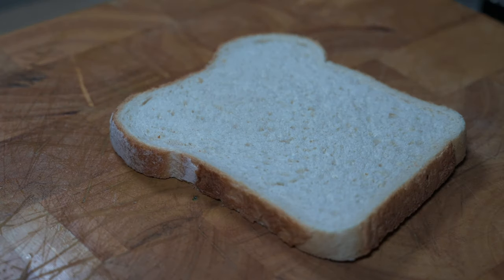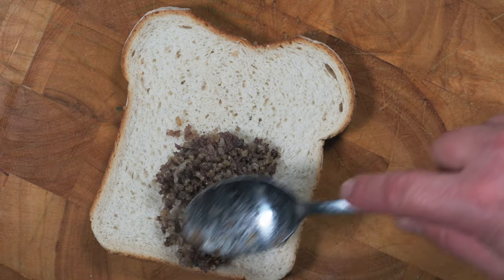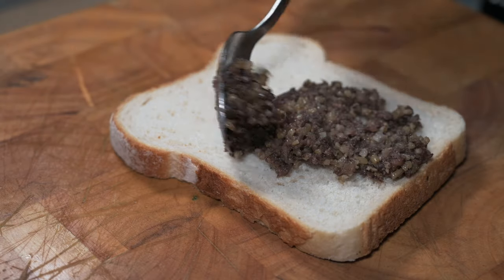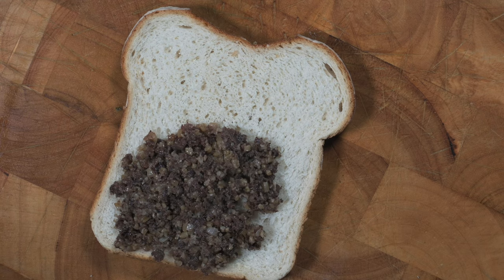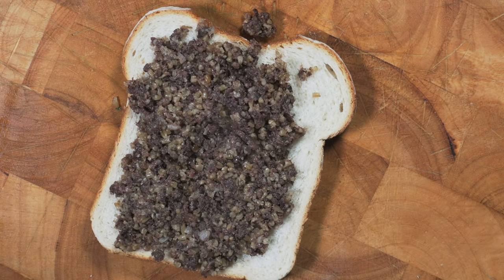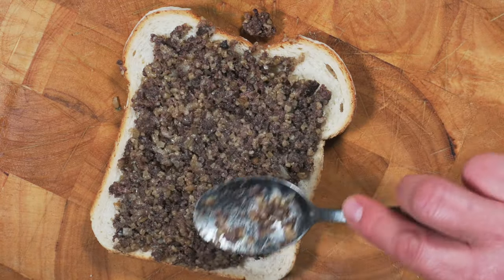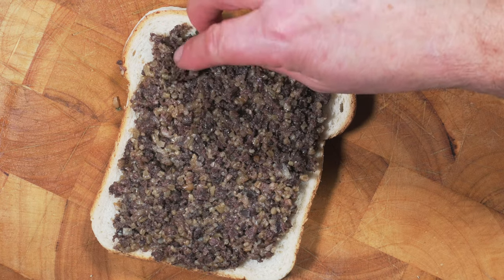Then it's just a case of assembling the toasty. First of all I'm going to place a layer of the wonderful haggis. I don't know how easy it is to find haggis for my American and Canadian friends out there, but I'm sure you can get it online. McSween's tends to be the one that everyone goes for.